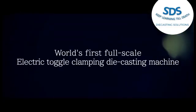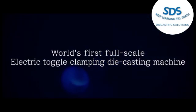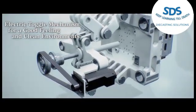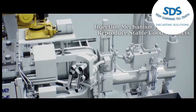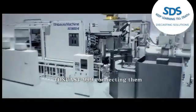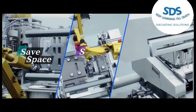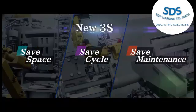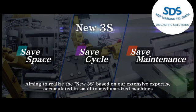World's first full-scale electric toggle clamping die casting machine. The electric toggle mechanism delivers a clean environment, the injection mechanism ensures stable and good products, and TossCast 999 connects them all. Aiming to realize the new 3S, based on our extensive expertise accumulated in small to medium sized machines.